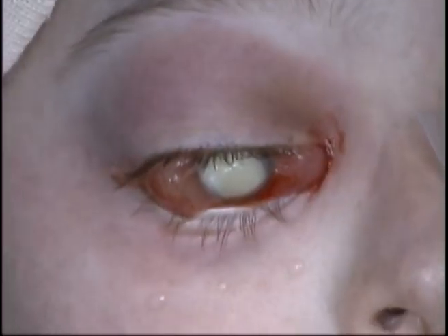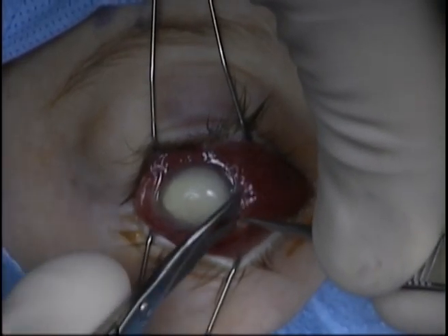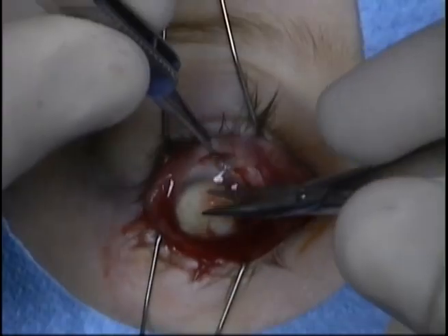The Westcott scissors are used to perform a 360-degree peritomy. There is often a bit of oozing, which in general can be ignored as it will stop.